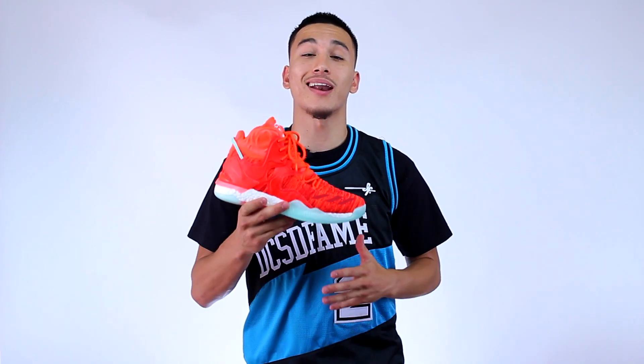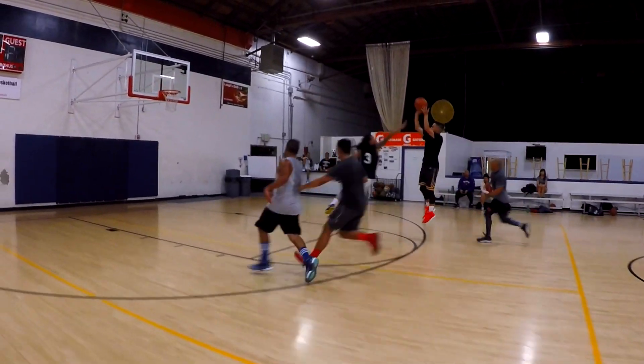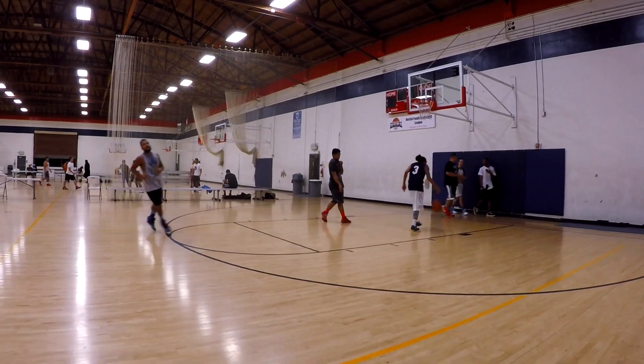If you're looking for something with a lot of support that doesn't feel overwhelming or bulky, the Rose 7 is an excellent option. But if you're looking for something that feels free and minimal while also providing the necessary support, I would look at models such as the Crazy Explosive.